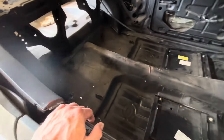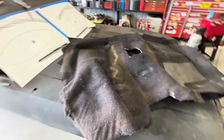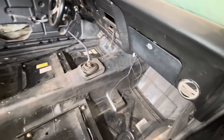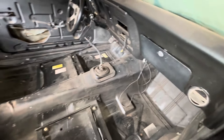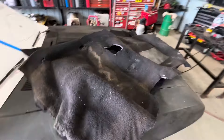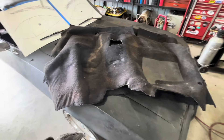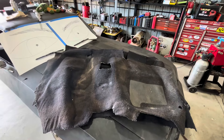We got the interior all seam sealed now. The next thing I'm going to do is get this carpet in there. The only difference is — if you haven't followed me for a while — you saw that I modified the transmission tunnel to fit the T56, and it also helped with the Tremec TKO five-speed. Let's see how much we have to modify this carpet to fit. It was a takeout of a customer's car and it was free, so it's better than nothing.